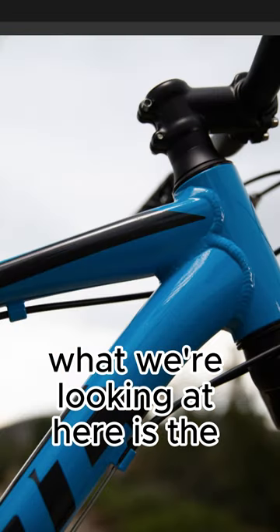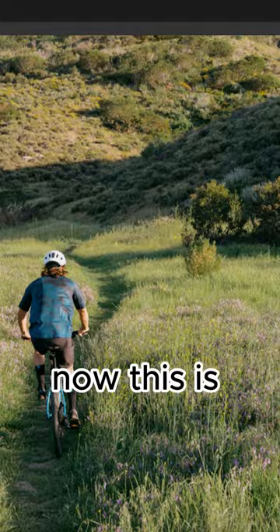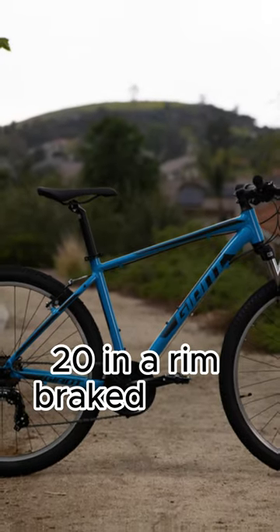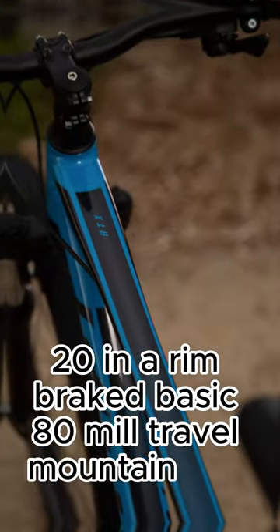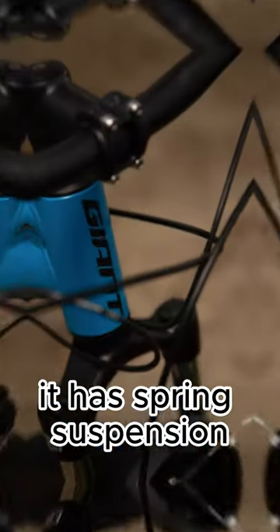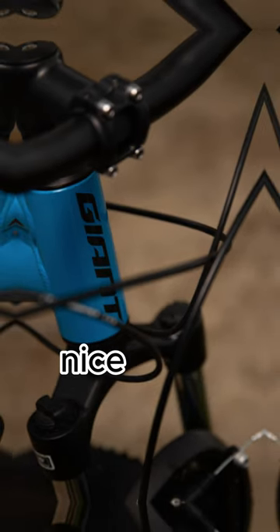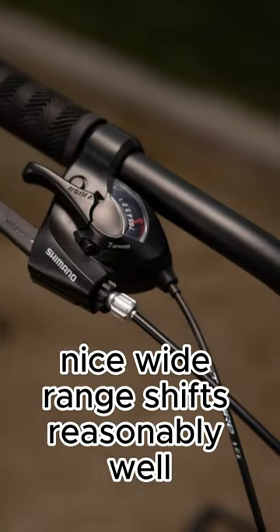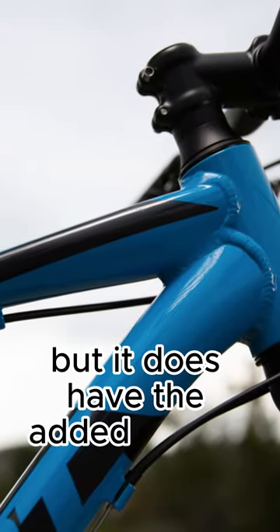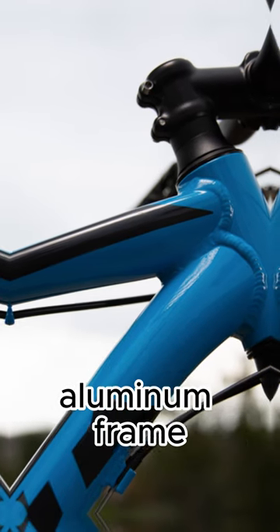What we're looking at here is the Giant ATX. This is very similar to the Trek 820 — a rim-braked, basic 80mm travel mountain bike. There is nothing crazy fancy about this. It has spring suspension, rim brakes, and Shimano 20 shifting. Nice wide range, shifts reasonably well, definitely better than any box brand setup. It does have the added benefit of being a full aluminum frame.